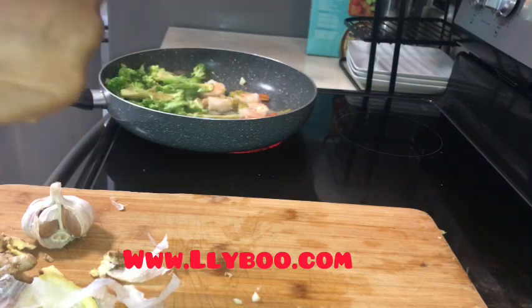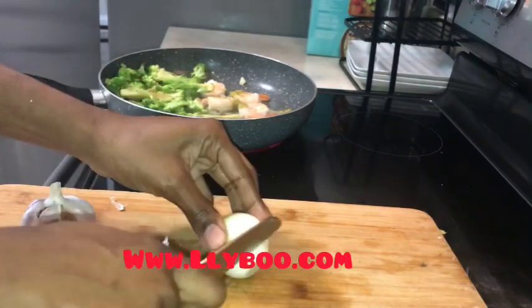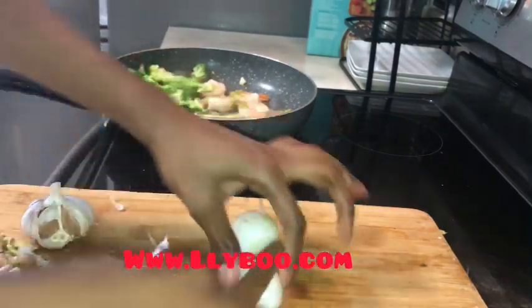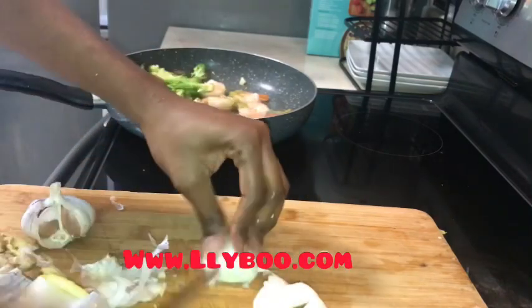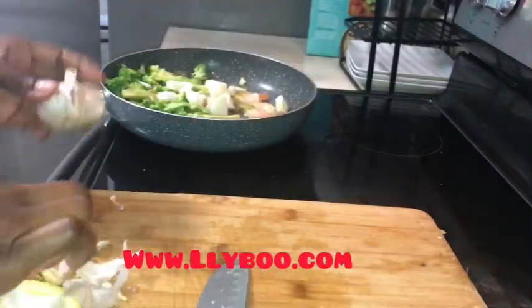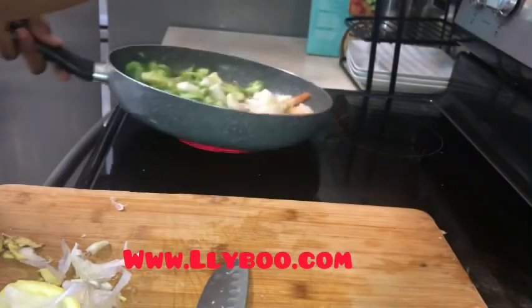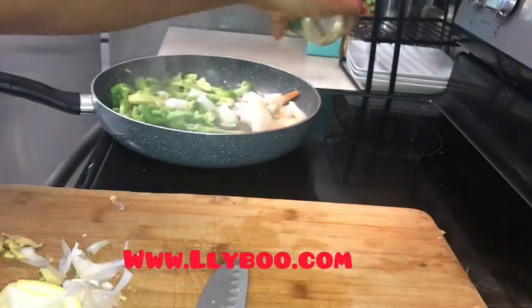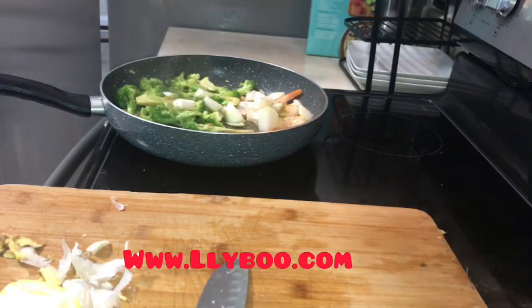I think I'm gonna make a version in Creole so those of you who don't speak English can also watch my videos — I don't want to be selfish. I add my onions, put a little bit of Dash, then my Libu seasoning, and yeah, my food is almost ready.